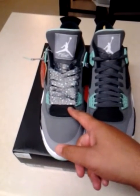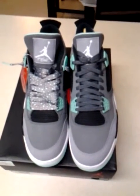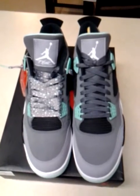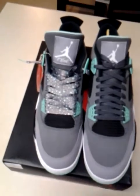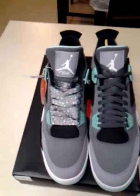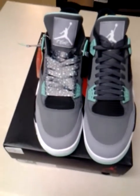Custom laces, or just rock the stock laces — or you can rock one of each. I'm biased, but I like ours better than the stock laces. They go perfectly with the shoe, so most definitely check us out.